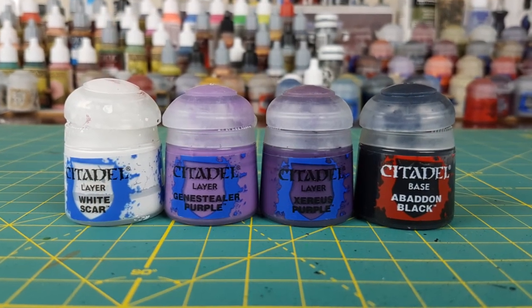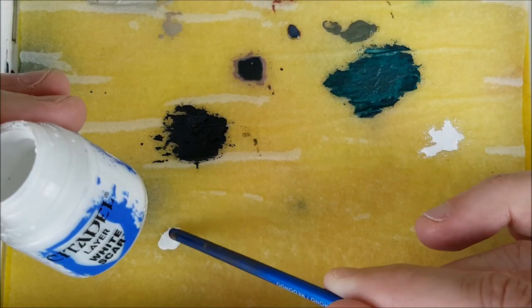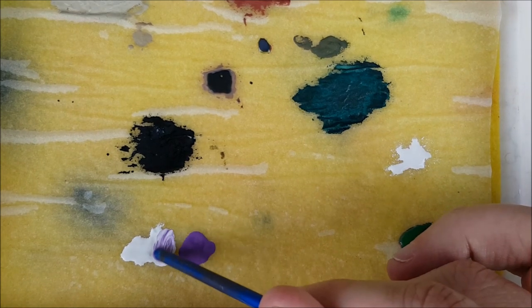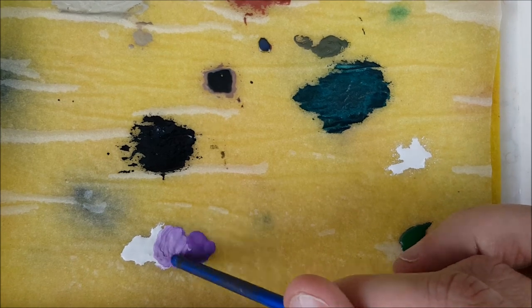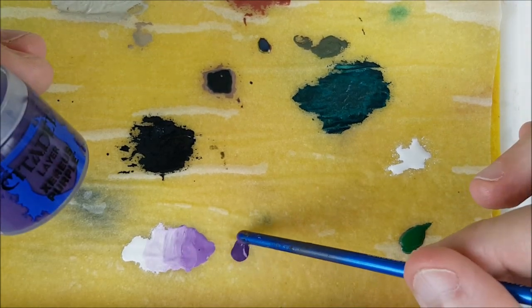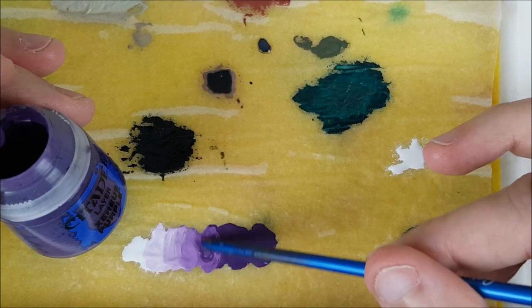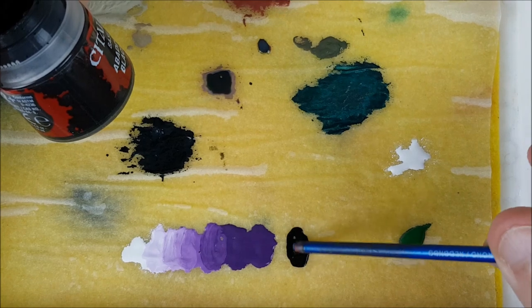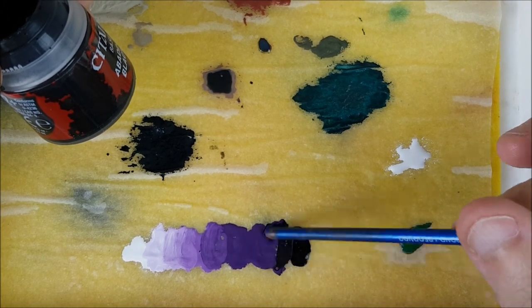The hair color I'm going with is purple, though I think green or blue would also look cool — you can do the exact same thing with a light and dark version of those colors. First I put out some white and then the light purple, mixing a middle tone, and then I'm going to add the dark purple. I'm mixing a middle color between the light and dark purples, then putting down some black, and finally mixing a middle color between the dark purple and black.